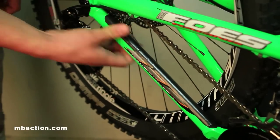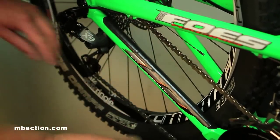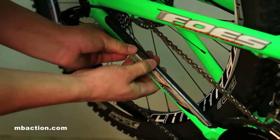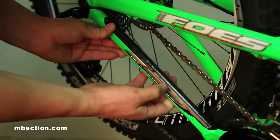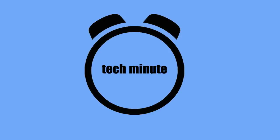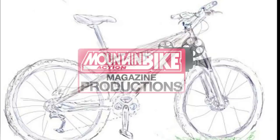It's nice for every single bike out there — we haven't found one yet that doesn't work with this. So then we're just going to go ahead and push down on every little spot of the tube, making sure we have good adherence with everything. And there you go! Thanks for stopping by Mountain Bike Action Tech Minutes. For more, visit mbaction.com.